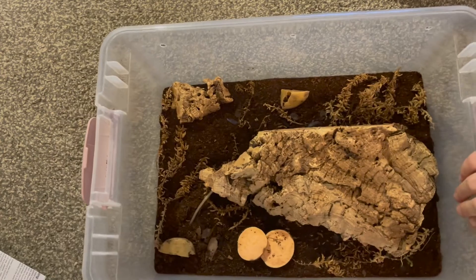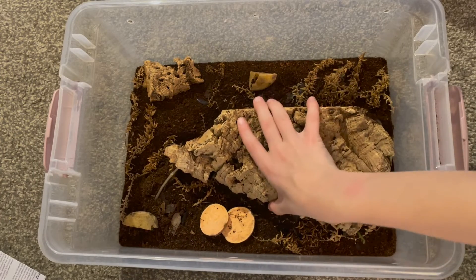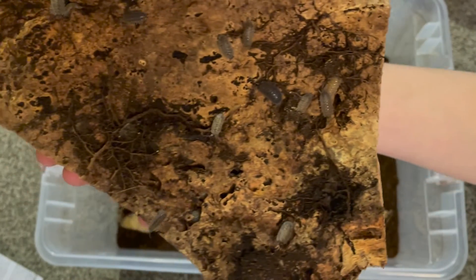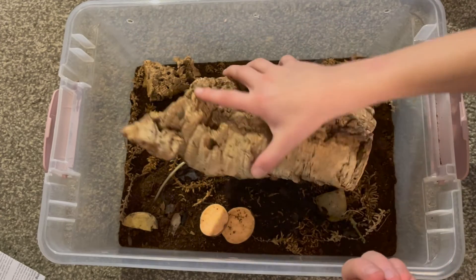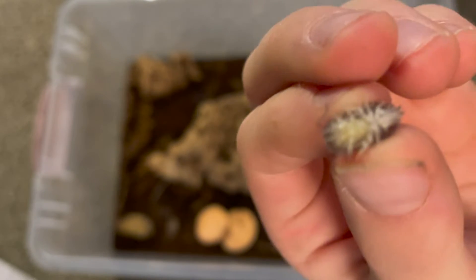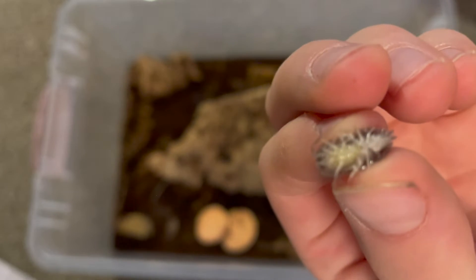These are one of my favorites — this is probably my favorite in my collection. This is calico isopods, and I have a bunch of these guys. They are doing great, I have some babies. I'm trying to find one that has eggs — oh yeah, can you see that? I'm being super gentle.